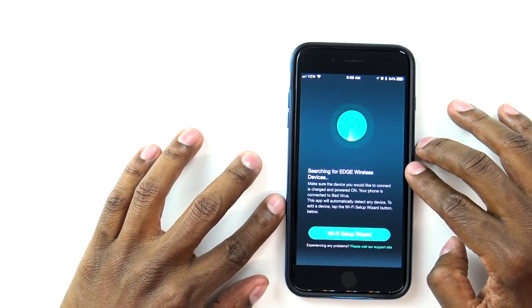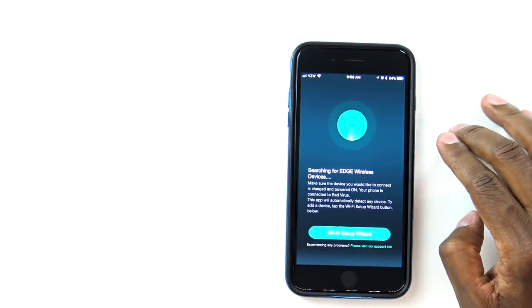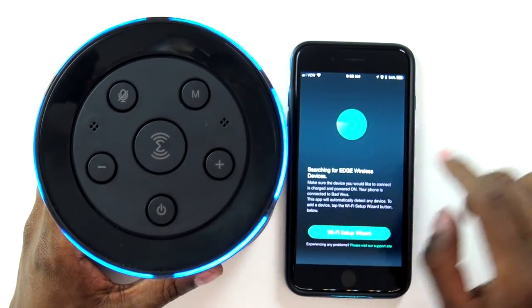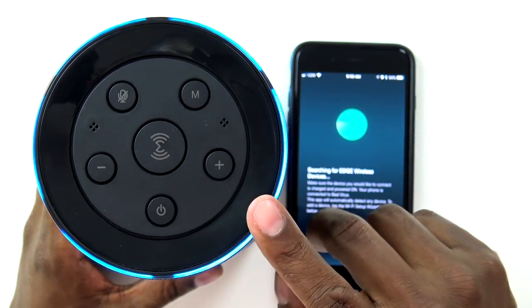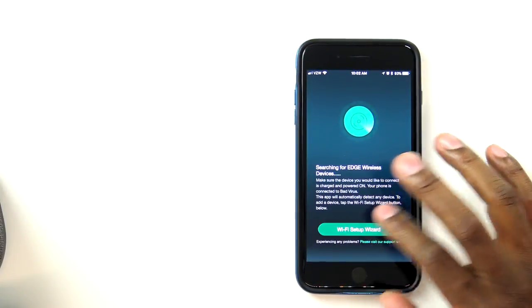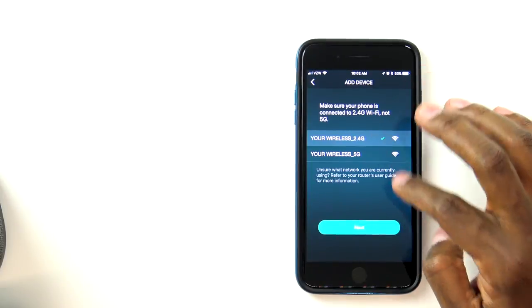The first screen is that it's searching for Wi-Fi on the speaker, so what you want to do is go ahead and turn the speaker on. Simply hold down the power button. Power on — Wi-Fi mode. Now in Wi-Fi mode, the phone should be able to find it. Now go ahead to the Wi-Fi setup wizard, and then you want to select your Wi-Fi. I'm going to use 2.4 and hit next.